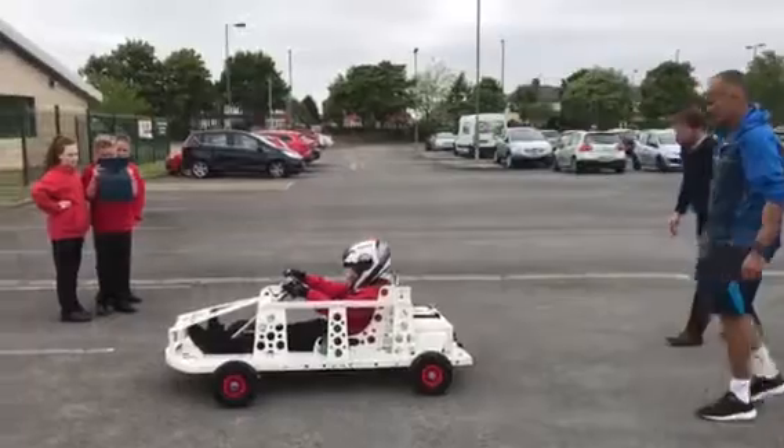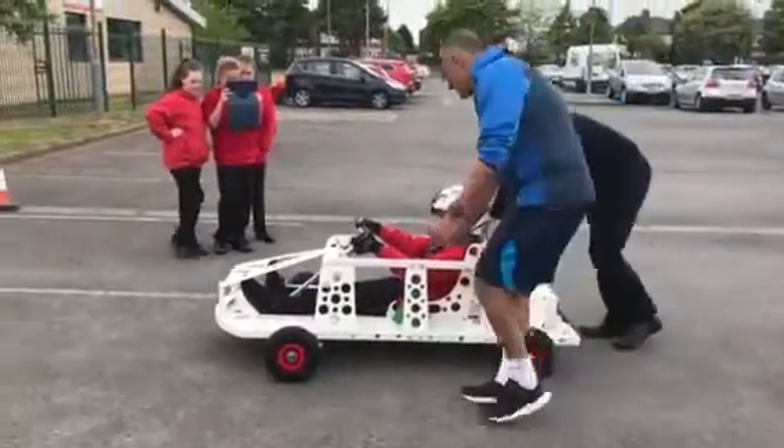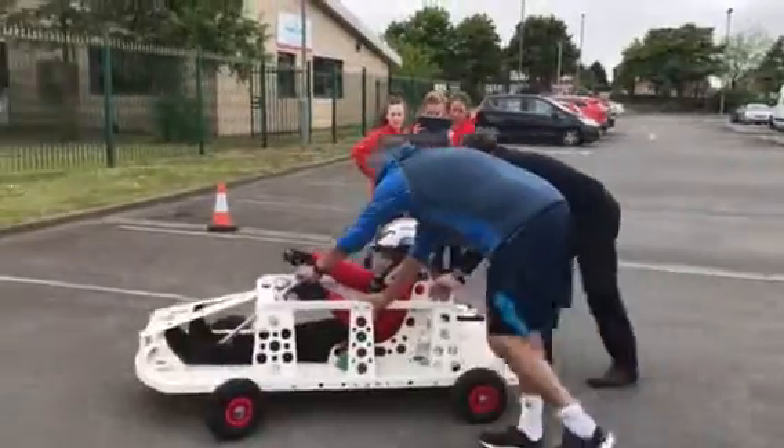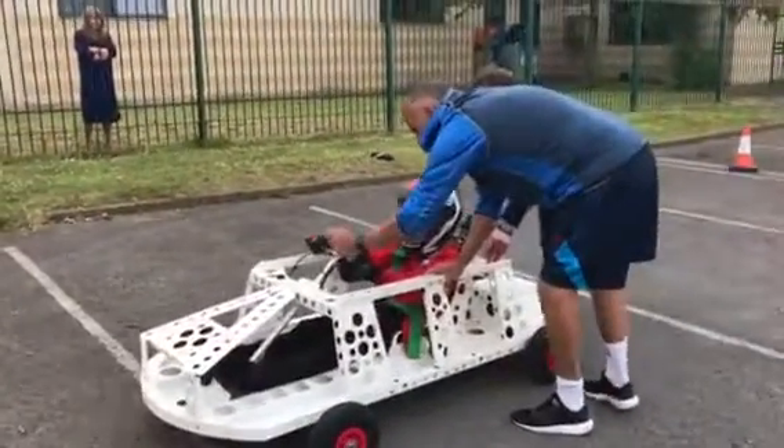Okay, let go — okay, brilliant. So what we're going to do now is you're going to turn so you're facing back the right way — come towards me. Right, stop there now and then push it the other way, so turn — lock that way.